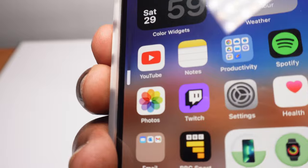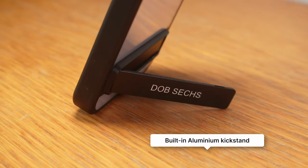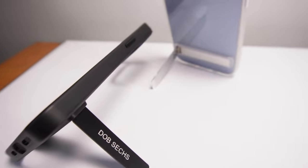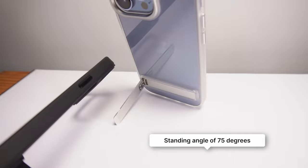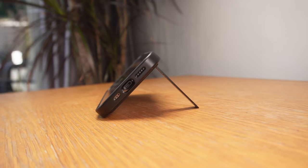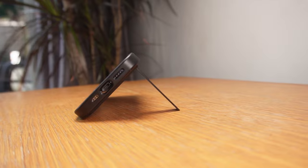Where some TPU buttons on other cases can be stiff, hard to press and don't feel right, the buttons on this feel almost as if you're pressing the iPhone's own buttons. Onto the metal kickstand, which is nicely designed and presented in both colors. With the stand fully out — which is actually further than most other cases with stands — you get a stand angle of about 75 degrees, allowing your phone in a more upright position in portrait orientation, compared to other cases that only give around 60 degrees.